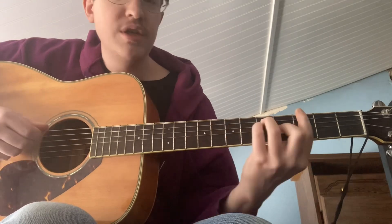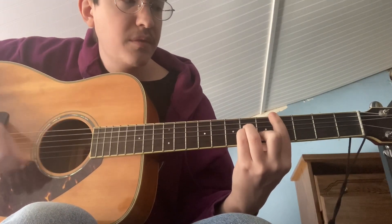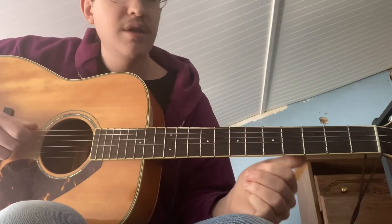The chorus is B, G, C sharp minor, E, B, A. Sorry if that's too fast — I'll play it slowly again at the end.